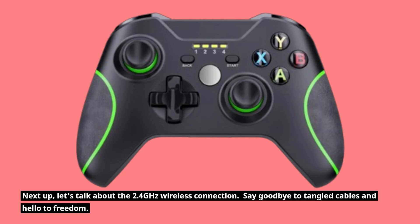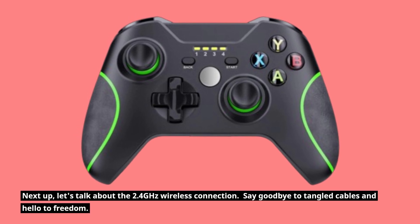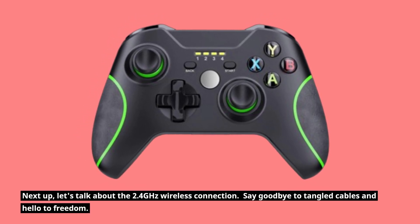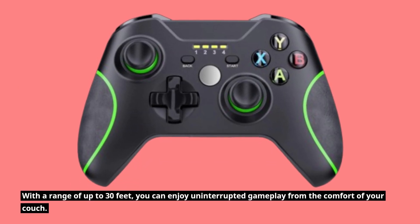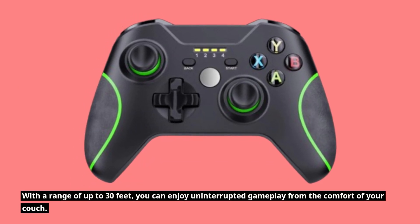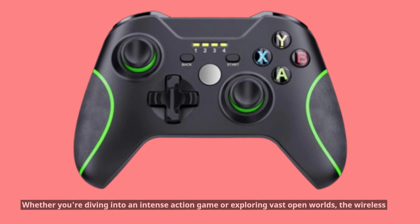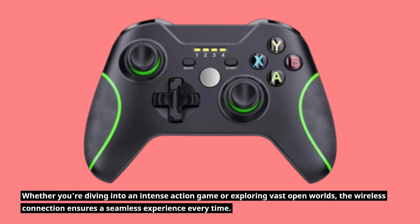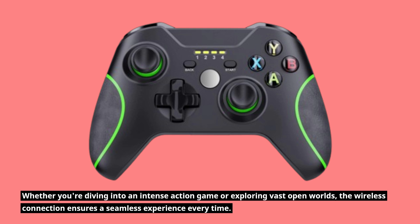Next up, let's talk about the 2.4GHz wireless connection. Say goodbye to tangled cables and hello to freedom. With a range of up to 30 feet, you can enjoy uninterrupted gameplay from the comfort of your couch. Whether you're diving into an intense action game or exploring vast open worlds, the wireless connection ensures a seamless experience every time.